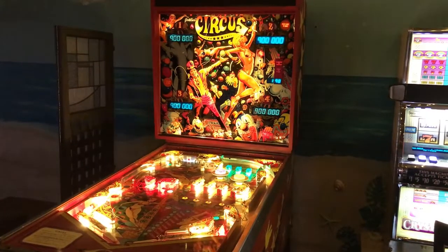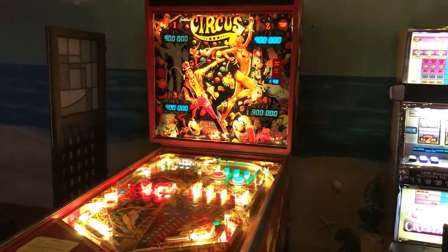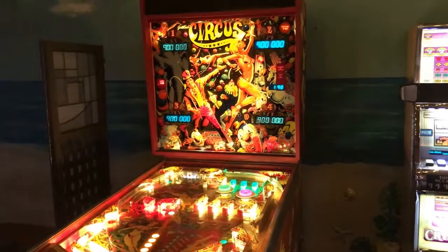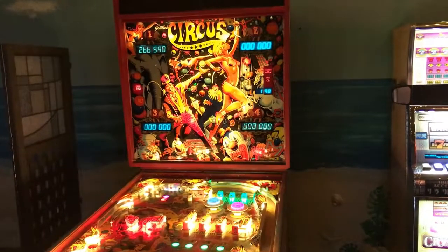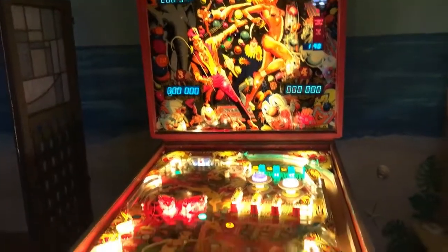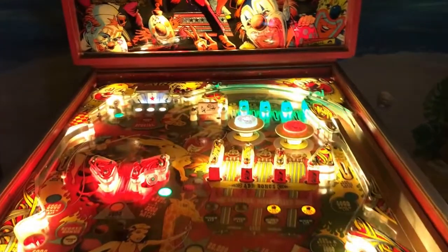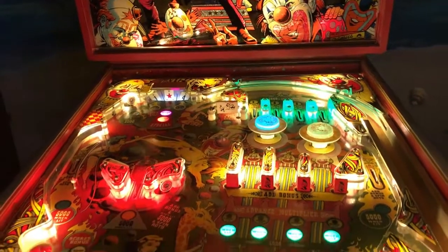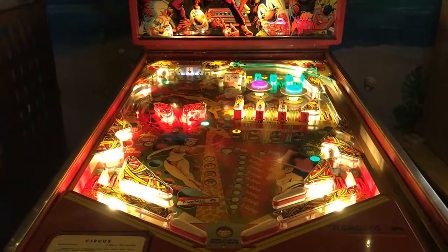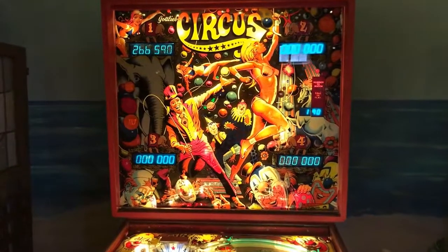Hey guys, what's happening? We're looking at a 1980 Circus made by Gottlieb. This is actually one of the Y-body pinball machines — it's pretty big actually. Look at the size of this playfield. This is possibly one of the first of Gottlieb's Y-bodies; they made about 1700 of these machines.